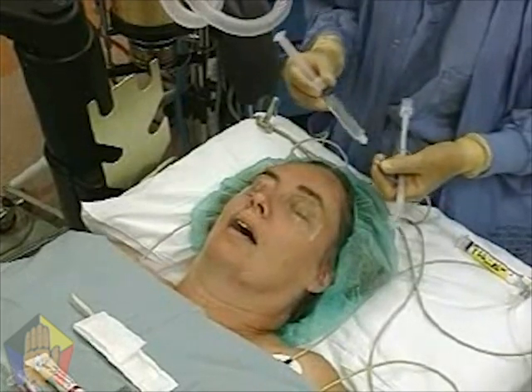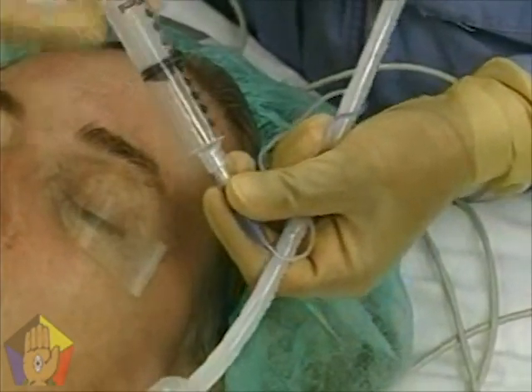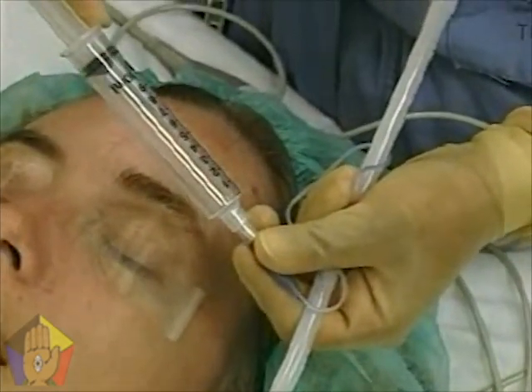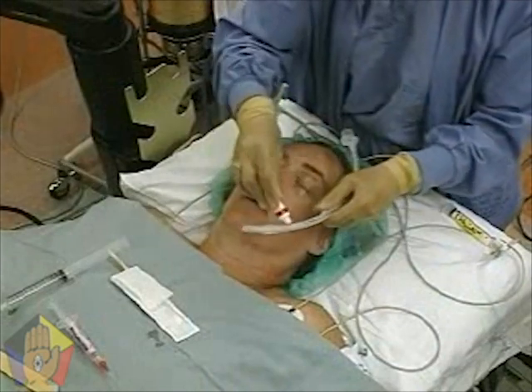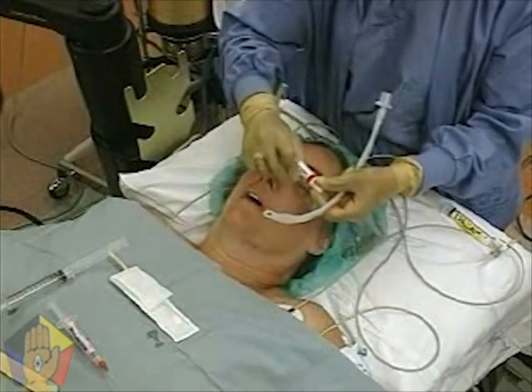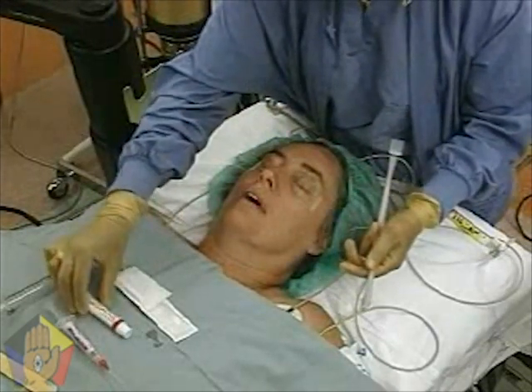Check the endotracheal tube cuff for leaks by inflating and deflating the balloon with 10 milliliters of air. Coat the end and cuff of the unstyletted tube with viscous lidocaine jelly. If warm saline is available, the tube may first be soaked for three minutes and then the procedure is performed.